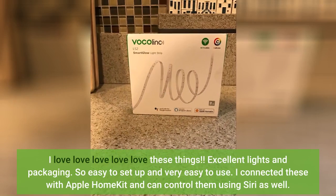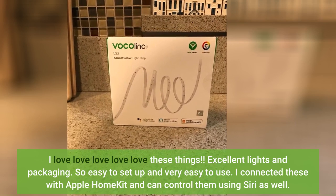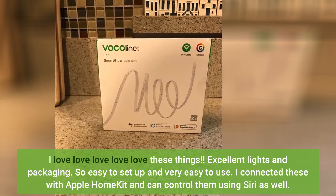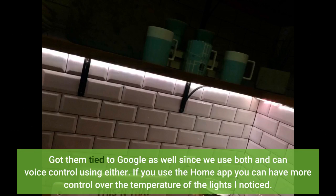I love these things. Excellent lights and packaging. So easy to set up and very easy to use. I connected these with Apple HomeKit and can control them using Siri as well. Got them tied to Google as well since we use both, and can voice control using either.